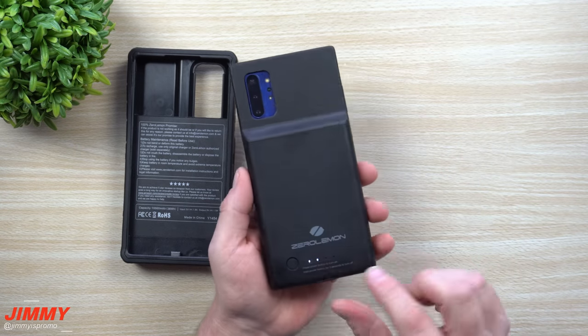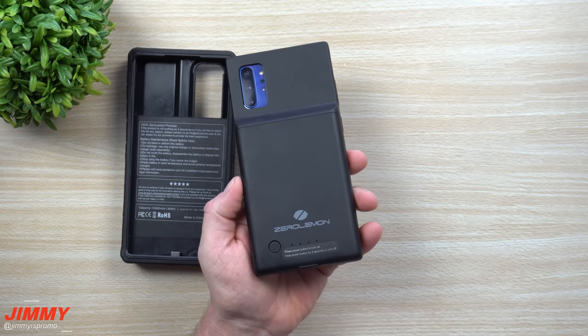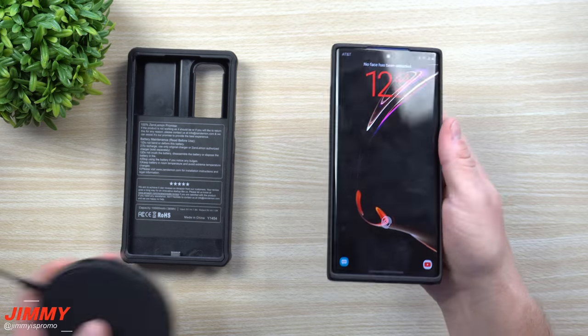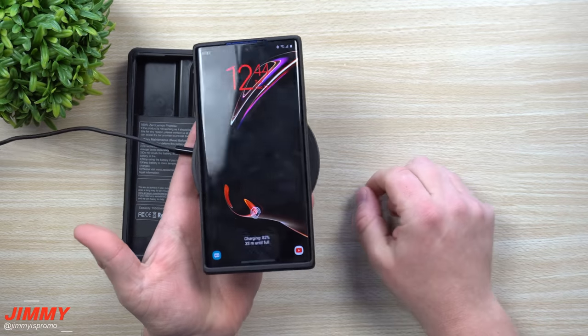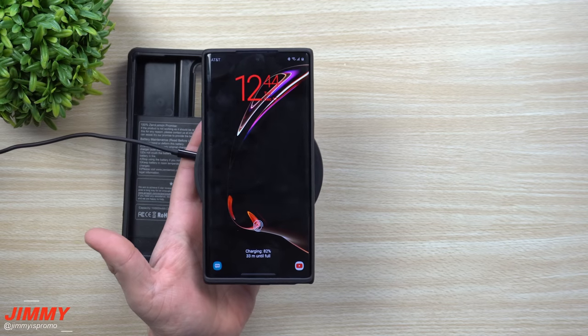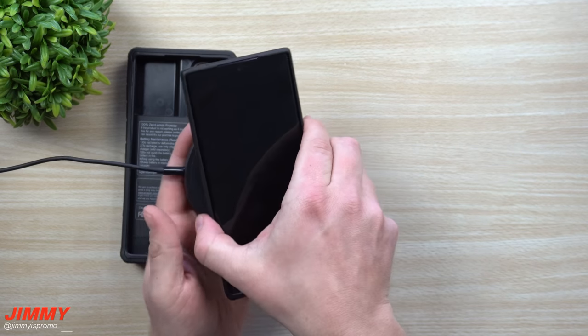It also enables fast charging — just make sure the case is off when you plug it in and it'll do your fast charge. It also supports wireless charging, so it can charge through the case and you don't have to take the case off. Some past Zero Lemon battery cases did not allow wireless charging, but now it does for the Galaxy Note 10 Plus.